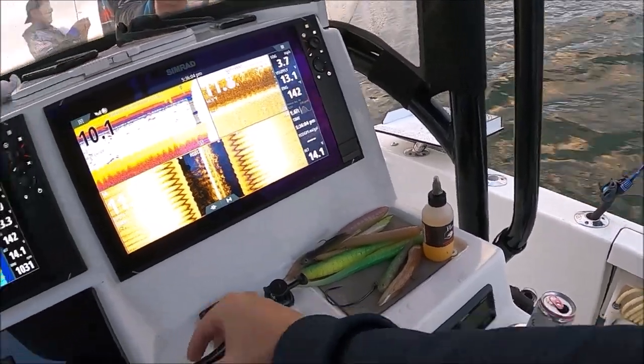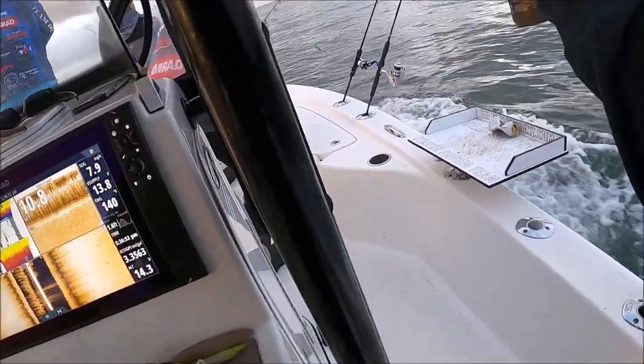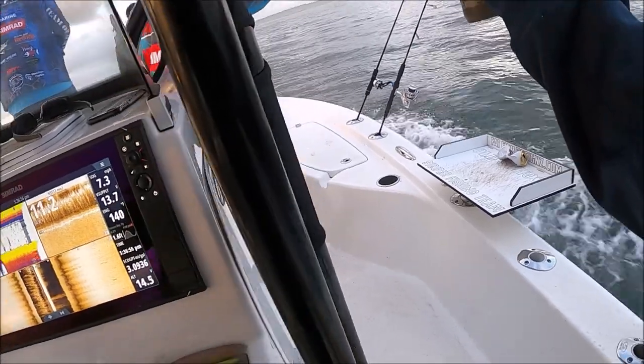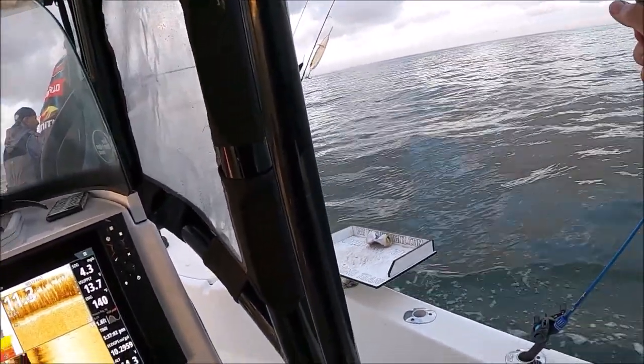Oh my god, look at it back there, guys. Hold on. Still look at the water, don't look at the birds. You see the water where the water's broken, Justin? Hold on. They're all through here, guys — catch them.